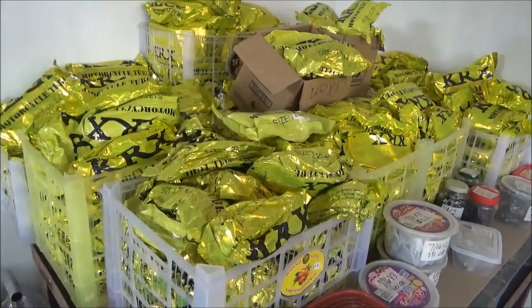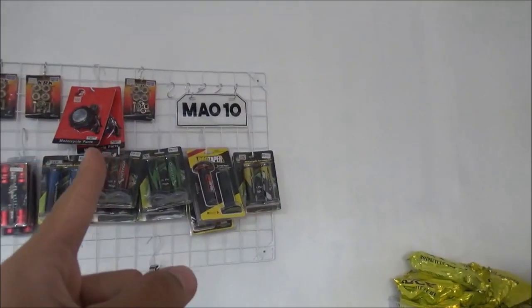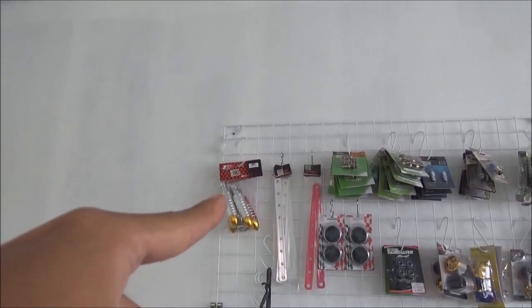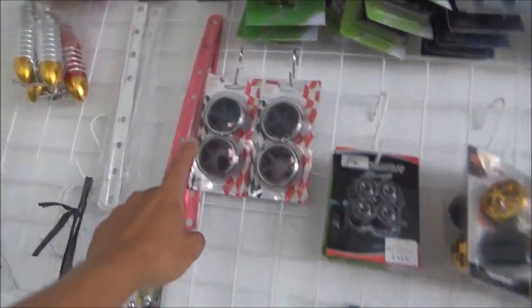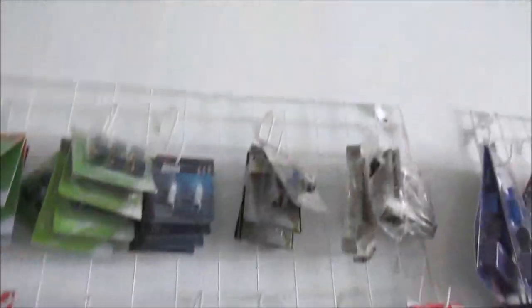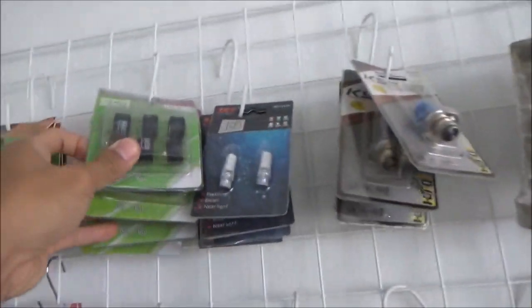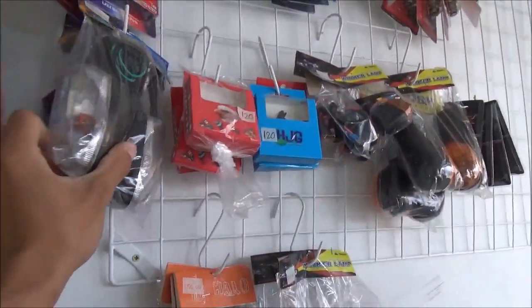Ito mga interior, tapos may hand grip, hand grip din, tapos para sa tanke, tapos rear bushing, foot pegs, flat bar, mga axle cup, hub bushing, LED na pang part light or pang flasher, mga bola-bola, fly ball na pang MIUI 125 voltmeter, side mirror, flasher.